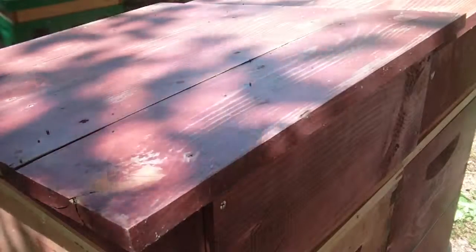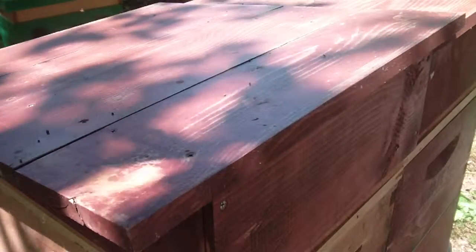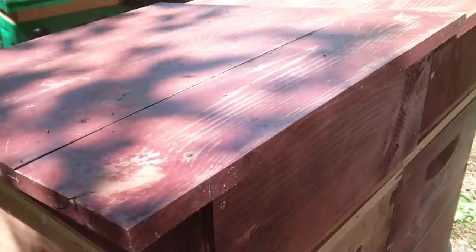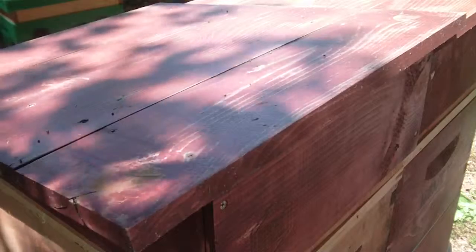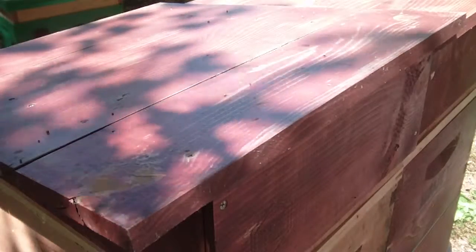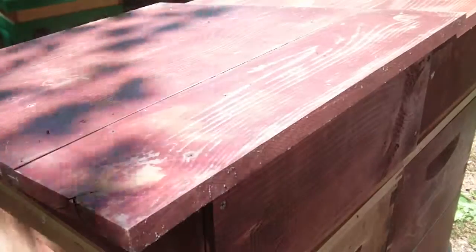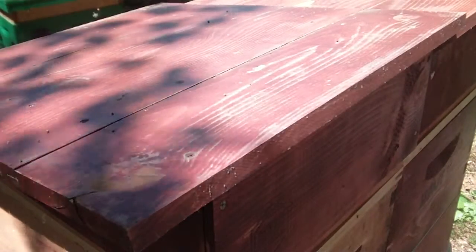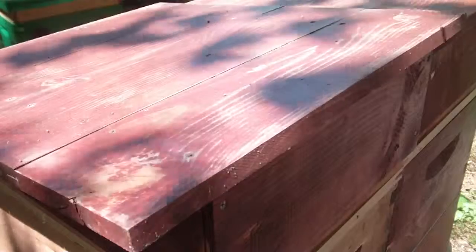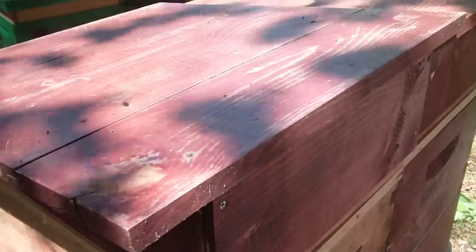June 15th, third video. We're going to check out the 18-frame horizontal language hive. I've already got two 8-frame deep supers on there — one with a clean excluder and one not. The one without, they weren't interested enough for me to add one. The one I added one to, there were hundreds of bees in it, but the queen didn't lay in there yet. So let's go in and see if I can add that second clean excluder, and check the status of the one I do have the queen excluder on.